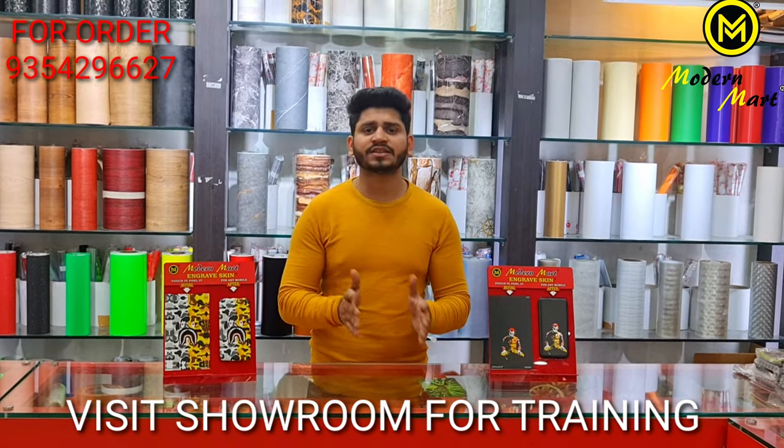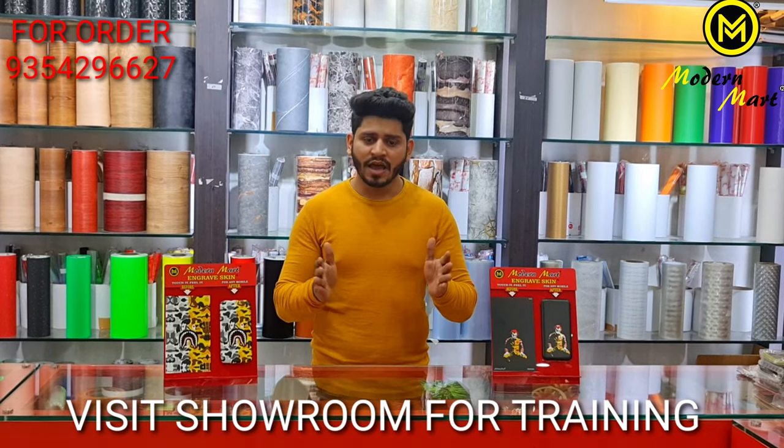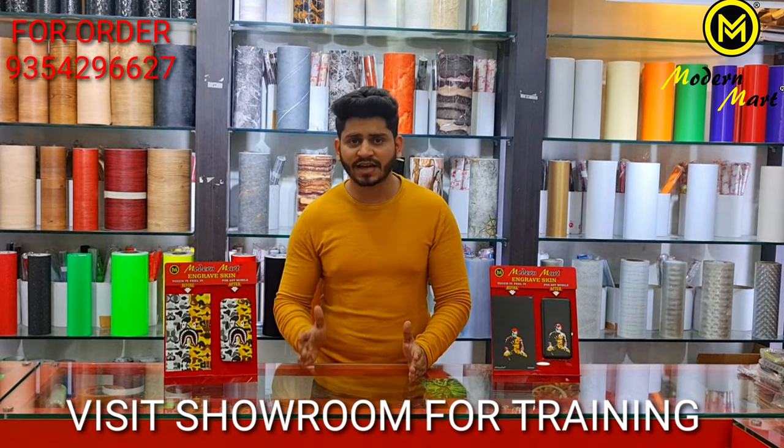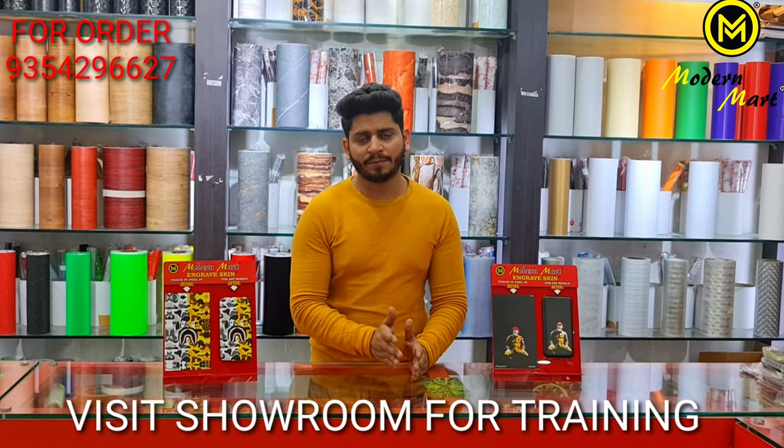Over time you can use multiple things to increase your capacity — machines and variety. We will provide you all the basic things for the lamination.